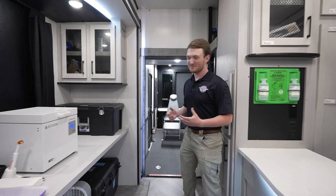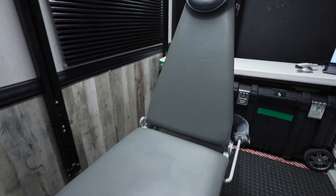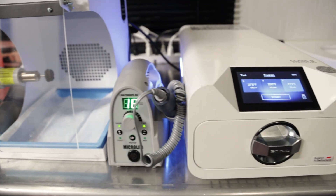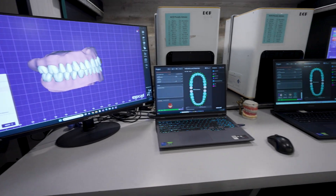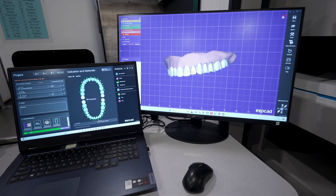Let me show you around the trailer. This is our mobile operatory — this is where we see patients and all patient operations happen. The first step of the entire process is doing an initial impression. For our initial impressions, we use an intraoral scanner, the Trios 5. With this, we're able to send a digital impression straight back to the CAD CAM station for them to start designing the dentures.